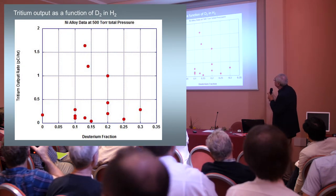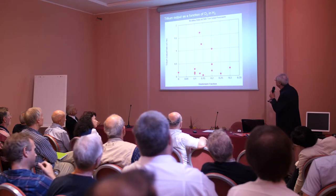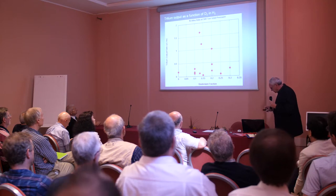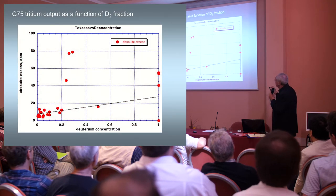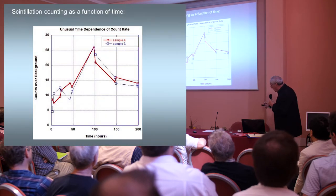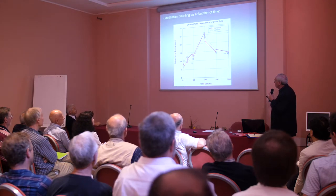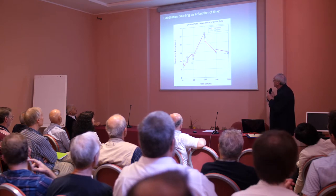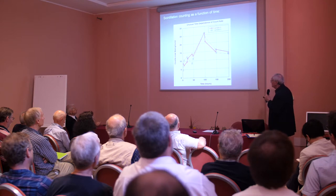This is tritium output as a function of D2 in H2, and we wanted to know what that was. For these plasma samples, what we're looking at is about 15 to 20 percent goes up, and then it goes back down. For the G75 we did a lot of runs, and again we got the highest output at about 30 percent. Going back to the plasma, this is a scintillation count — we're counting samples from the water recombination over a number of days. We see it go up and then come back down, so there may be some radioactive material that's growing in and then decaying.